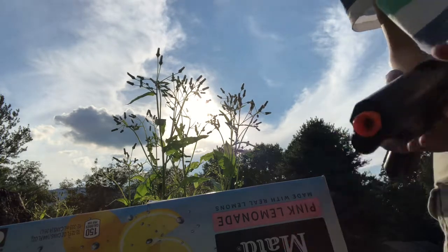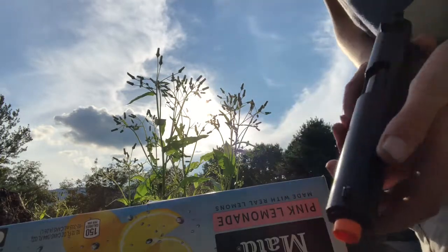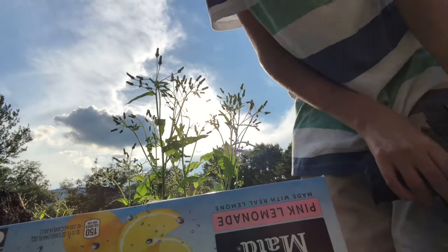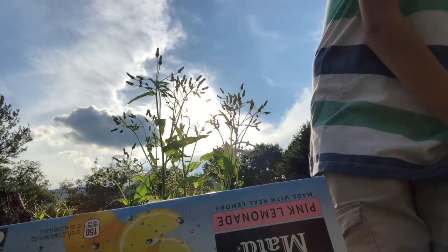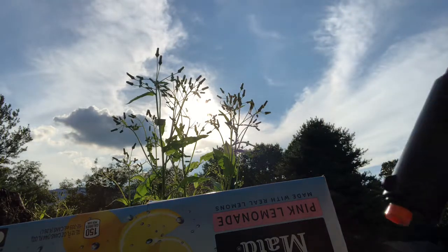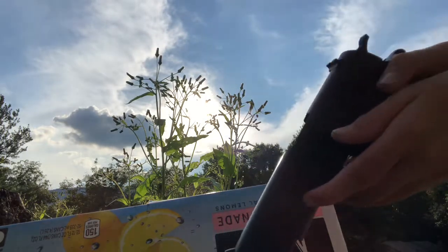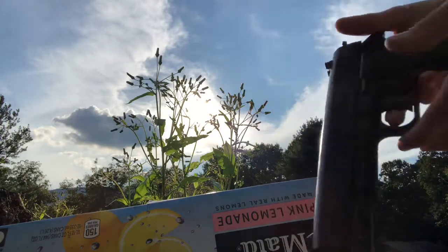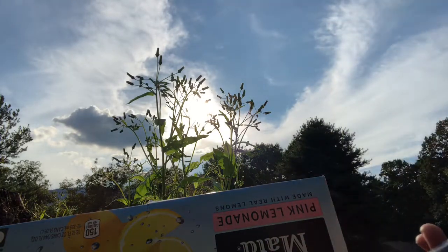Now we'll go over the externals. Orange tip for safety. Does not have an ejection port, as you can see. It's not like a revolver — you don't just do that. You actually pull the slide back, like an actual sig. I think it's going for a replica type thing.